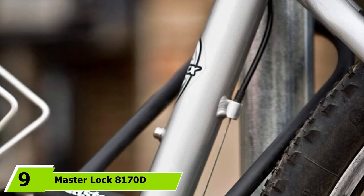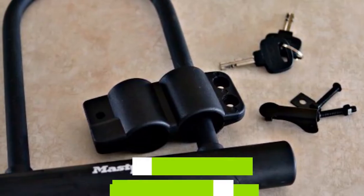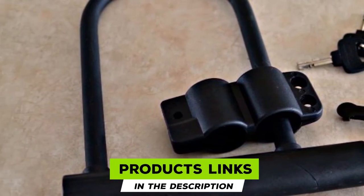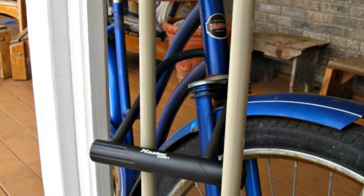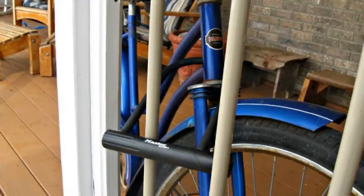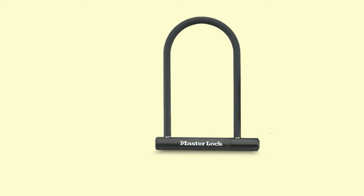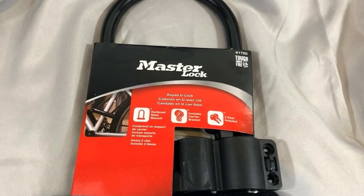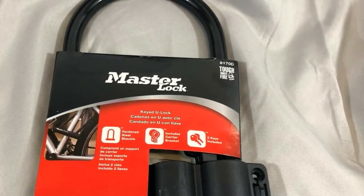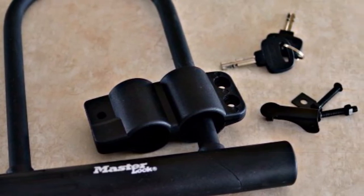Next at number 9, we have the Masterlock 8170D Durable U-Lock Bike. Top-notch quality doesn't have to be costly, and this is where the Masterlock stays true to its name. For the budget-conscious looking for affordable options, you might want to try this one. This lock is the epitome of simplicity and durability. I had doubts the first time I got a hold of it, but when I used it myself, I was surprised how well the lock stays put on my bike. The double shackle functionality works well upon testing. I also love the vinyl coating — not only does it make the lock easy to grip, but it also makes it resistant to water and cuts.